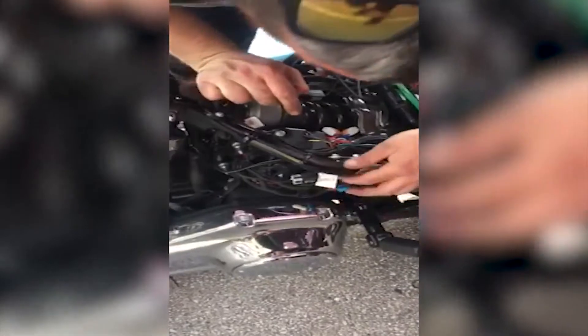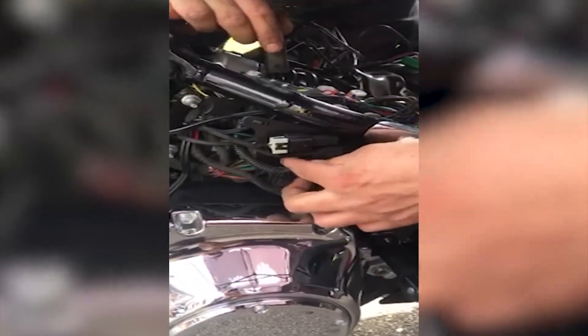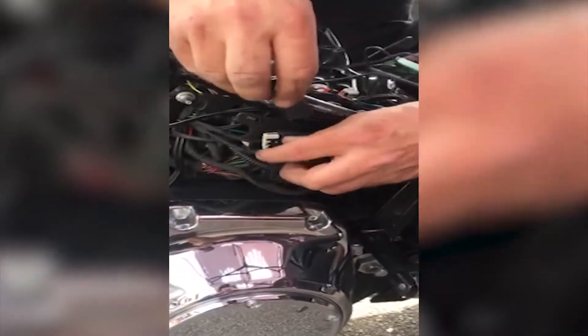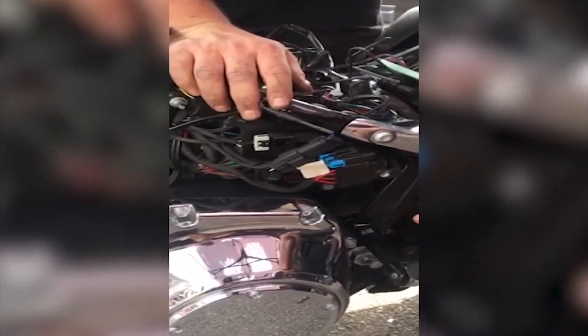And that is all your connections for the tail light. You now have to run your P&A connector down. Find your P&A, which is plugged into this port — it's not plugged into anything else, it's just a holster for the connector. Release, run your P&A wire down, and plug it in. And those are all your connections for an 18 and up.